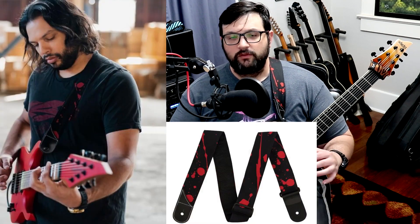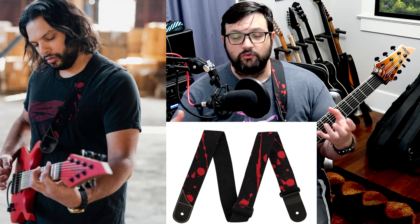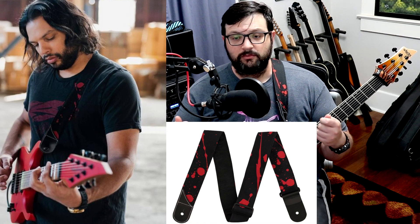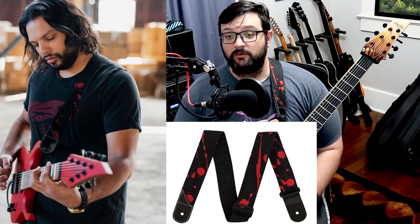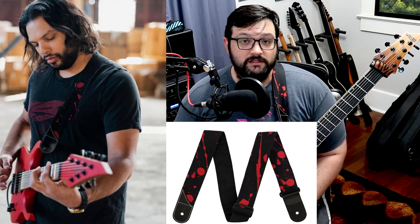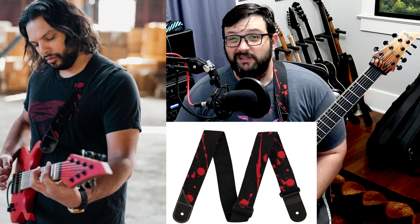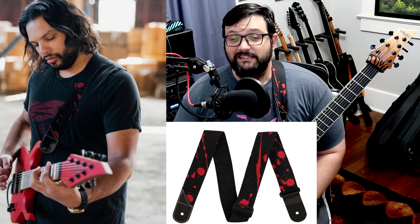They all look completely different, so I don't know if that's because all the spatter is the same and they just move it at different sections when putting the strap together, or if each one is original. But mine is different from the one on Amazon, and both of those are different from Misha's, so it kind of looks like they are all original.